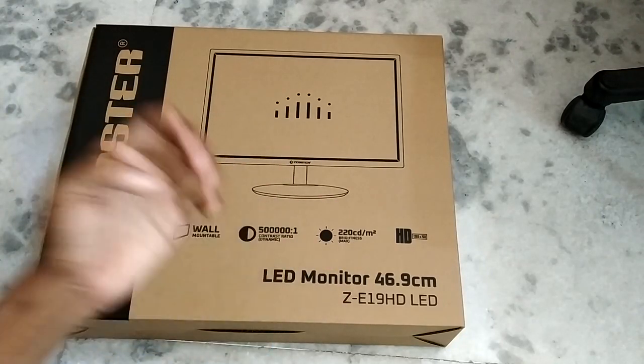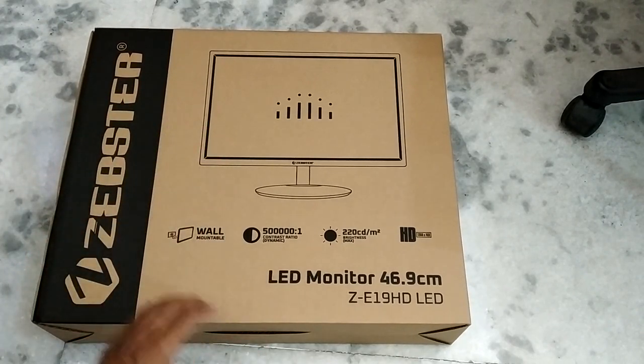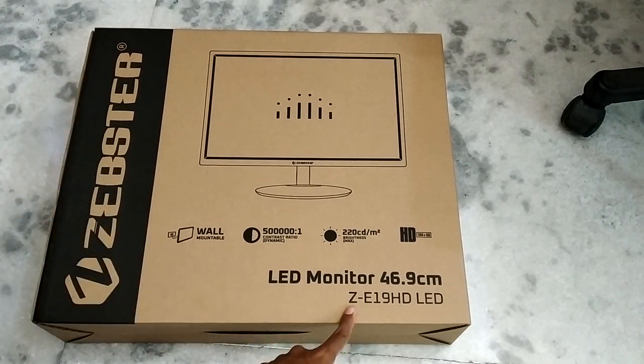Hello everyone and welcome to another video. Today we're taking a look at a 19 inch LCD monitor. This is a TN panel and it's from Zepster, imported by Zebronix. The model number is ZE19HD. This is an HD monitor and the size is 19 inches.